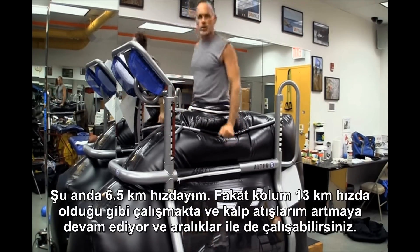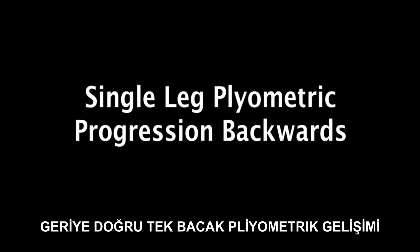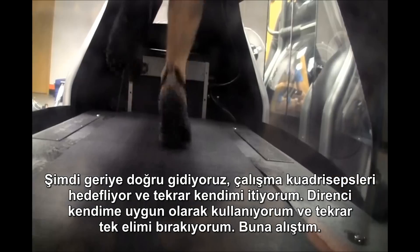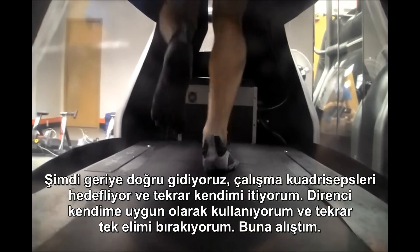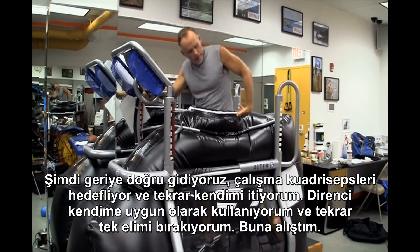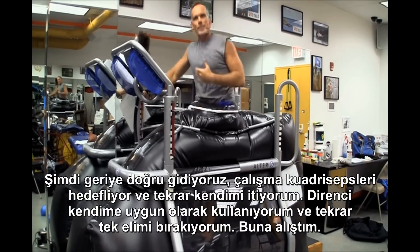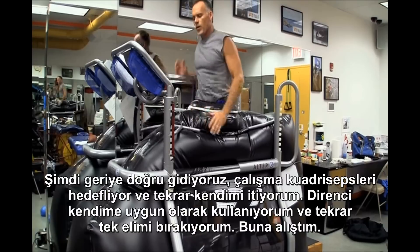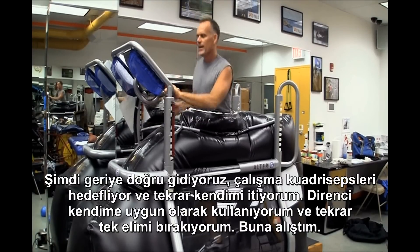And you can do intervals. Now backwards, holding on, really targets the quadriceps. I'm pushing that belt, actually using this resistance to my benefit. Then again, that progression — releasing one arm, holding one arm, getting used to that.